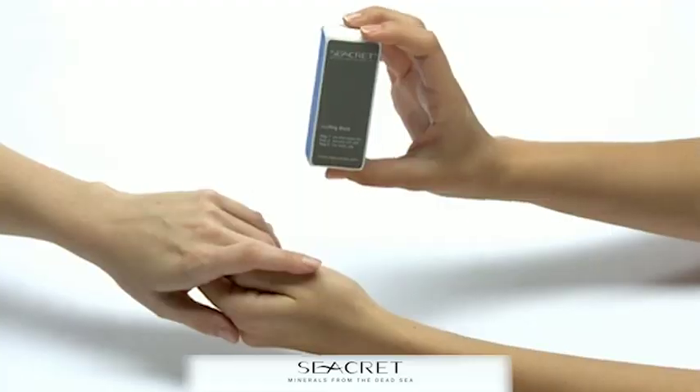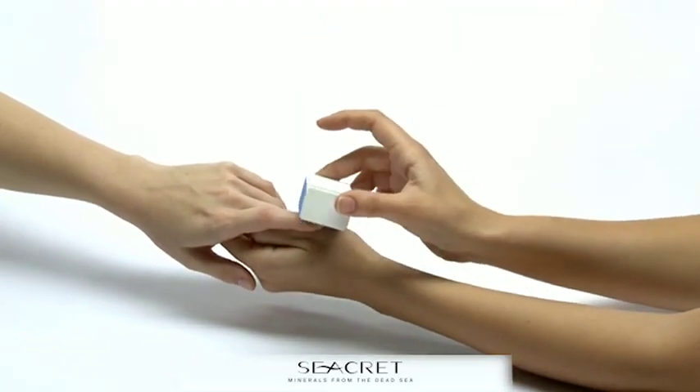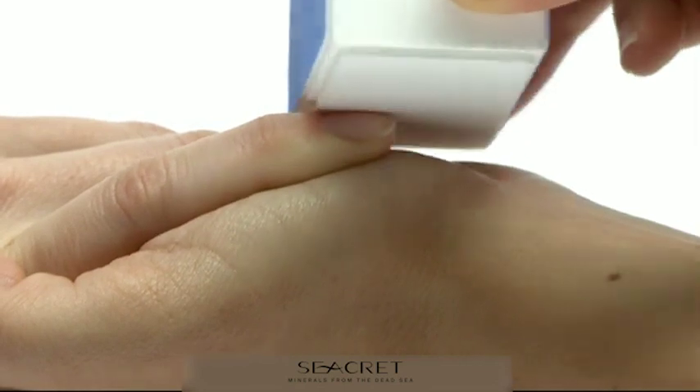Buff gently for five seconds. Move to the gray side to smooth out the leftover ridges. Buff gently for five seconds. Finally, move to the white side. Buff for five to ten seconds, applying pressure for the perfect shine.